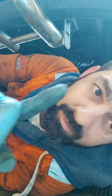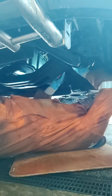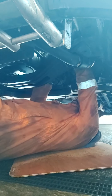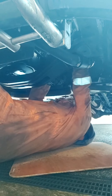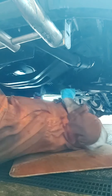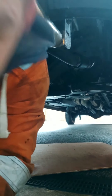Right, them bolts for the bracket for the catalytic converter - 10mm. Back in a sec. You need a 12mm I think to get to the bottom mount of the turbo. There you go. Looks like it's a 13mm as well.